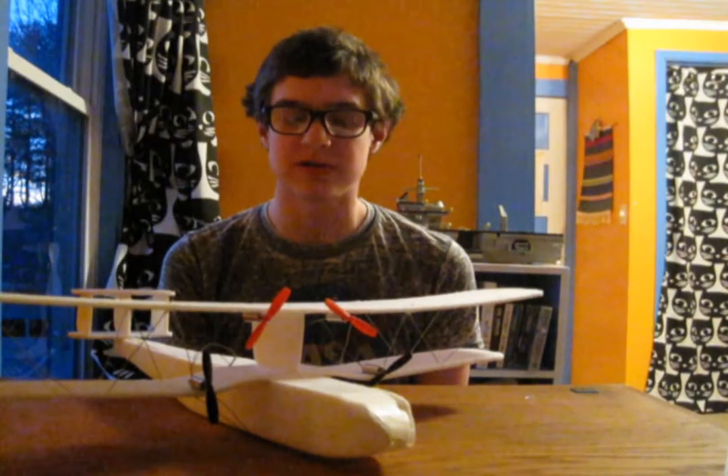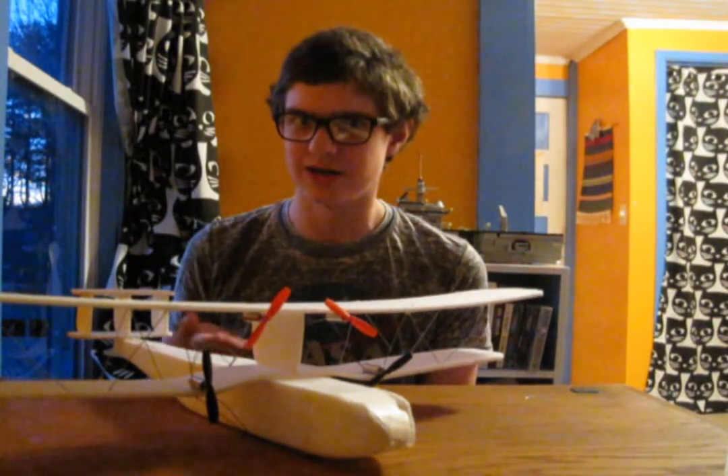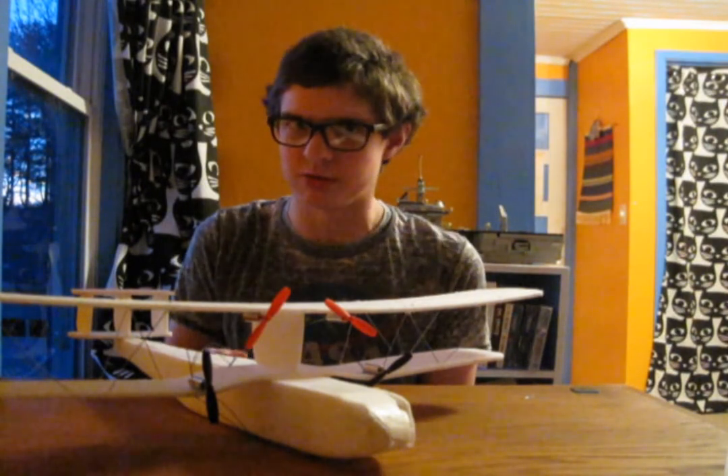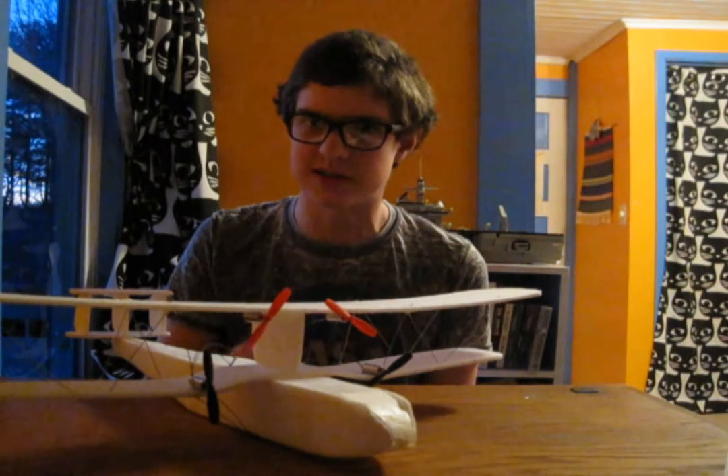Hello. I am the Summoner of Robots, and joining me today is the Handley Page 42. Again, it's part two right now. You didn't believe that there would be a part two, but this is it right now.